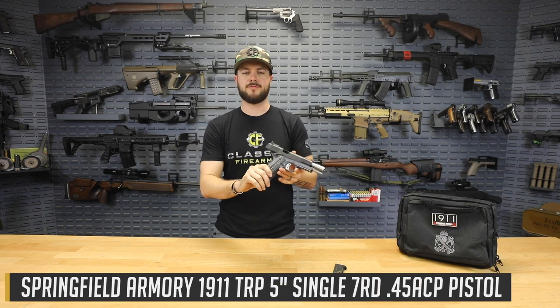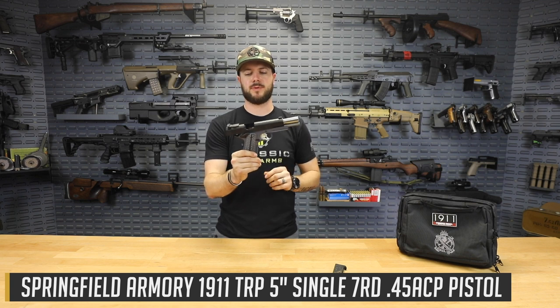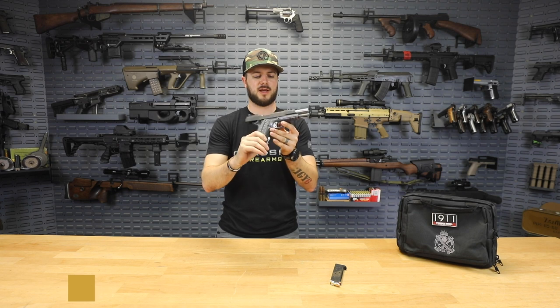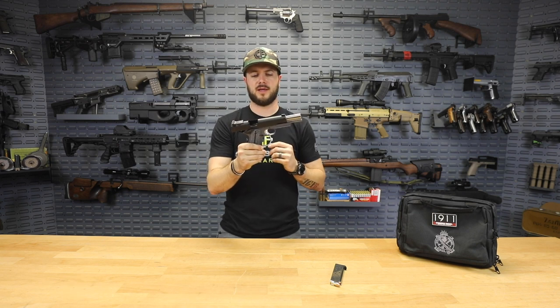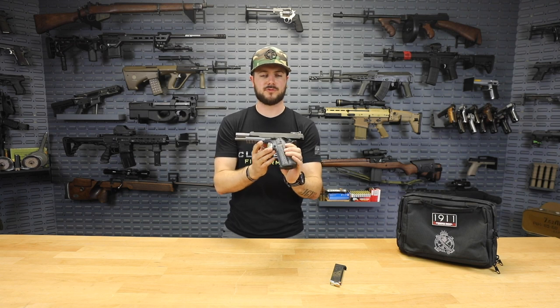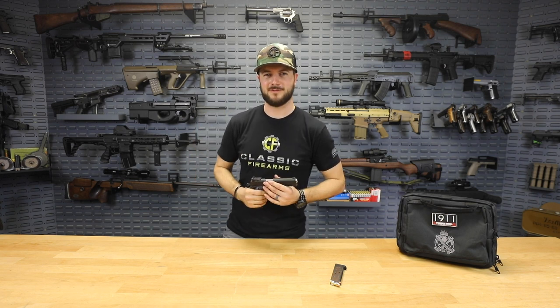The Springfield TRP Operator — 1911, 45 ACP, five-inch bull barrel, tritium night sights — a beautiful pistol, can't go wrong. Head over to ClassicFirearms.com, check out our full lineup of Springfield pistols including the TRP Operator, and check out our current giveaway as well — it would pair nicely with this one. God bless, we'll see y'all soon.